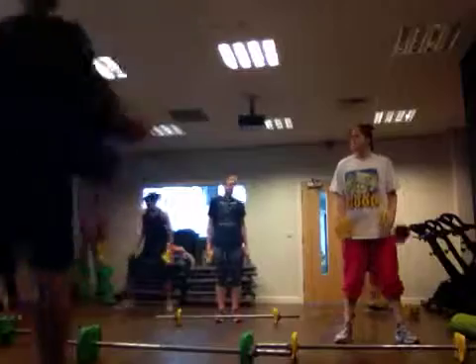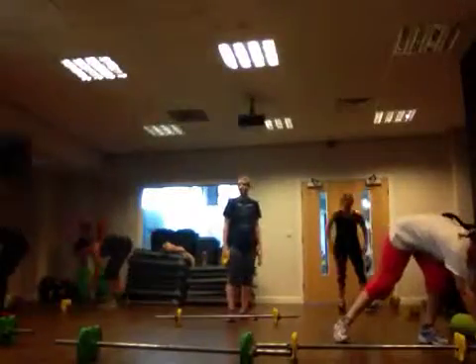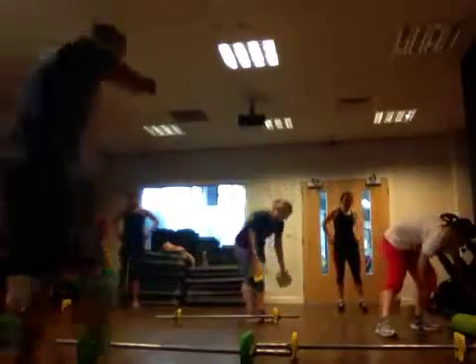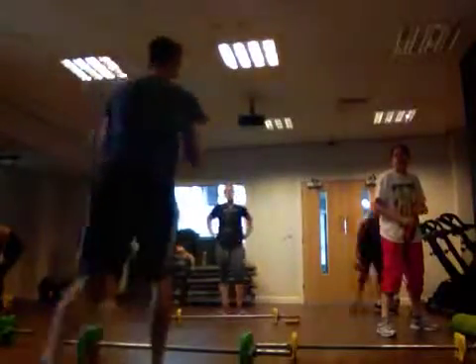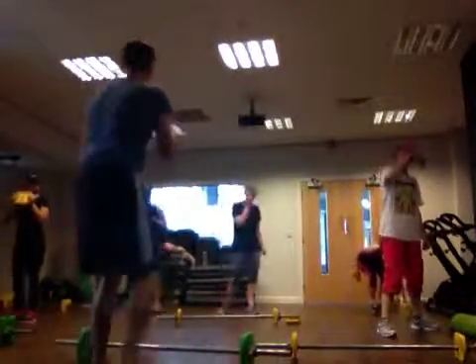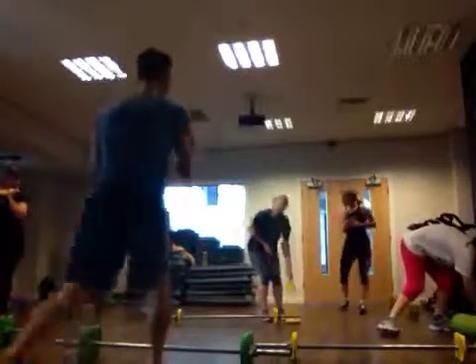And rest. Extra exercises: back lunges, like this. And ready — three. Then we'll add a little bit: jump lunges.